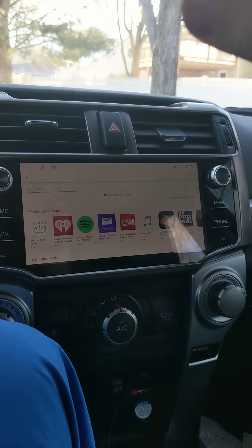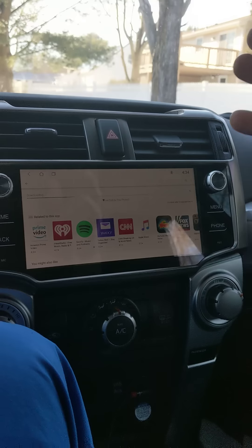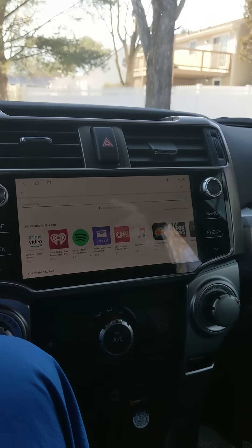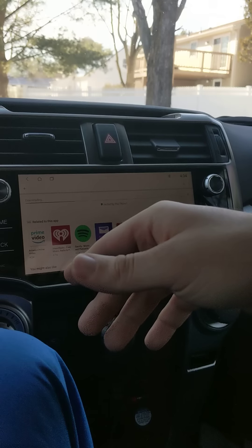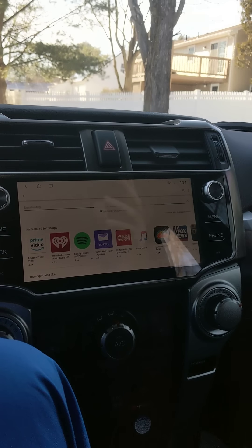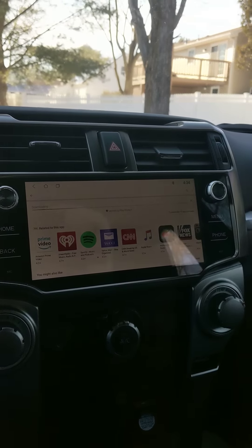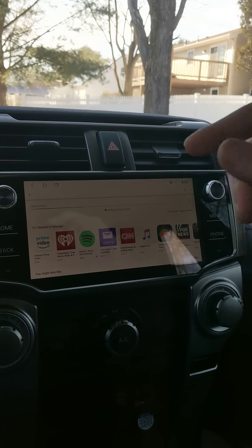Some people have asked about XM radio. Yes, you can have XM radio — you download the app and log in through the app. But if you lose internet service, your XM radio is gone. It's not like traditional XM radio that connects to the satellite regardless of location. I run strictly off Spotify and Pandora, and Stitcher for all my podcasts.